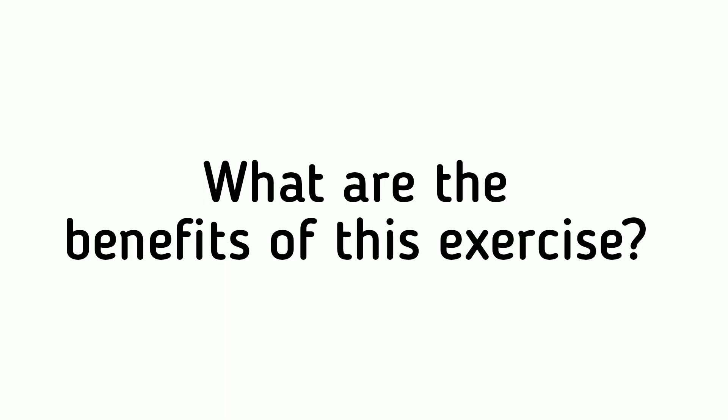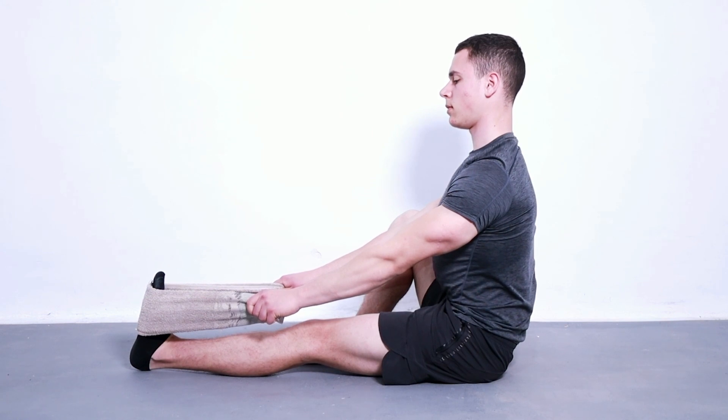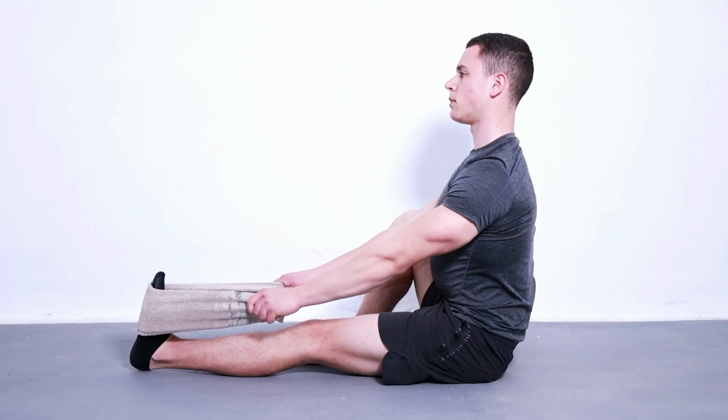Benefits of this exercise: It relieves stress and improves flexibility, improves circulation and flexibility of the ankle, foot, and calf muscles, prevents muscle soreness and sprains, reduces the risk of injury, decreases muscle tension, and improves muscular flexibility and joint range of motion.